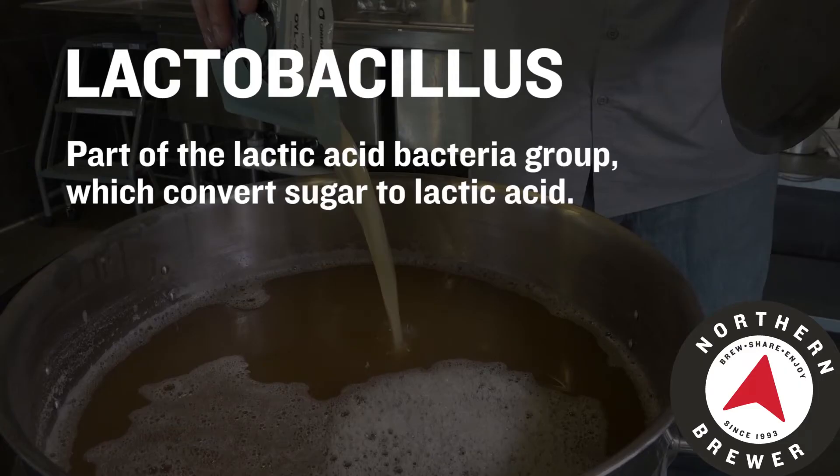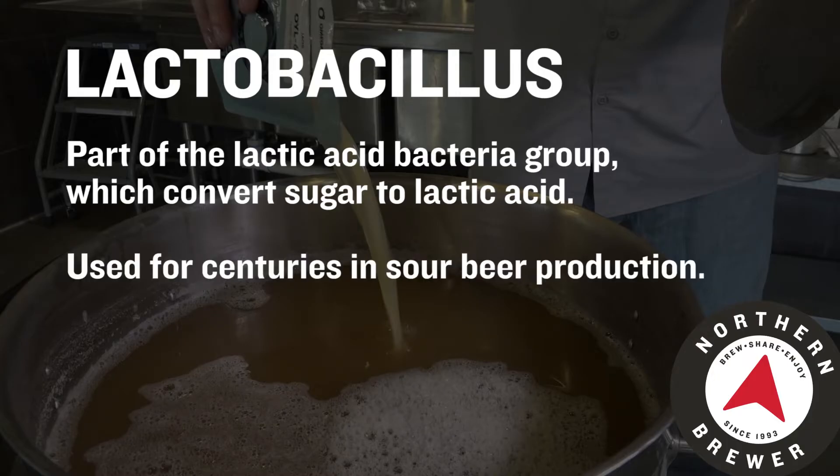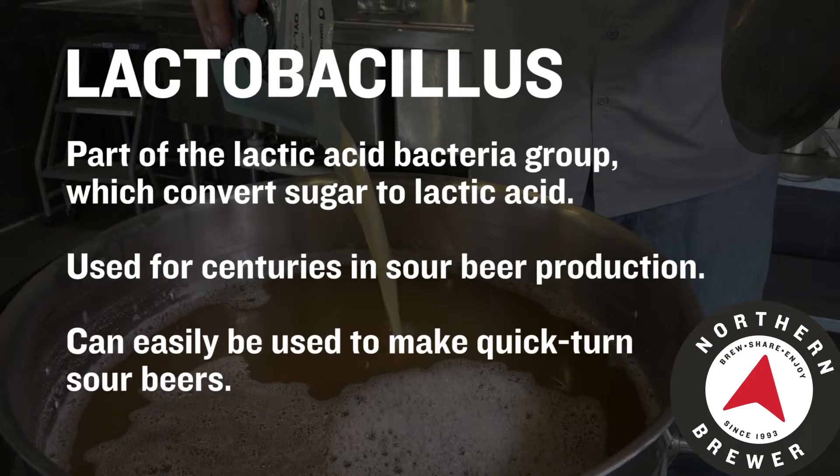So what is lactobacillus? Well, it is a strain of bacteria that actually produces lactic acid, and that's what we perceive as sour on our palate. It's been used for centuries to make sour beers. And this is just one method you can use to make a really quick-turn sour beer without having to invest a lot of time and space in your fermentation area. Much like standard brewing yeast, whether it's an ale or a lager, you will find that lactobacillus does come in a few different flavors.